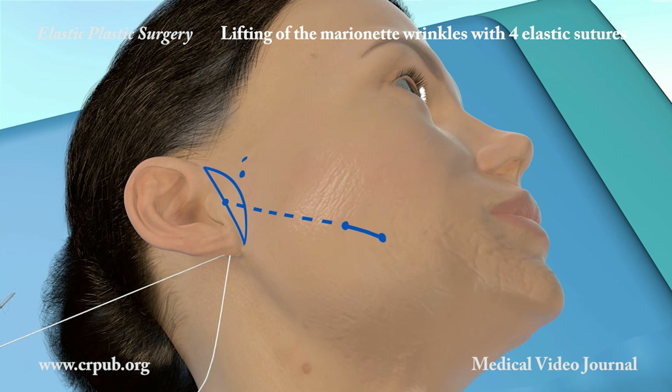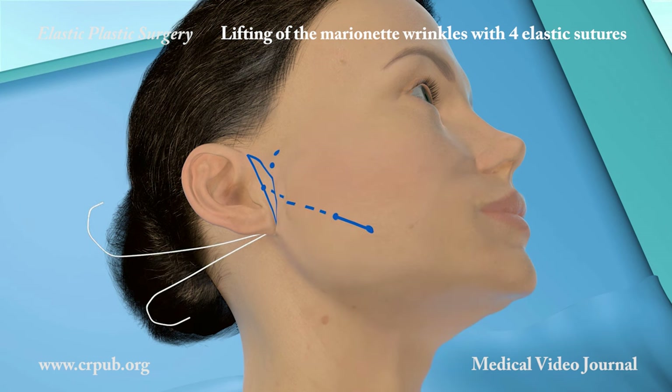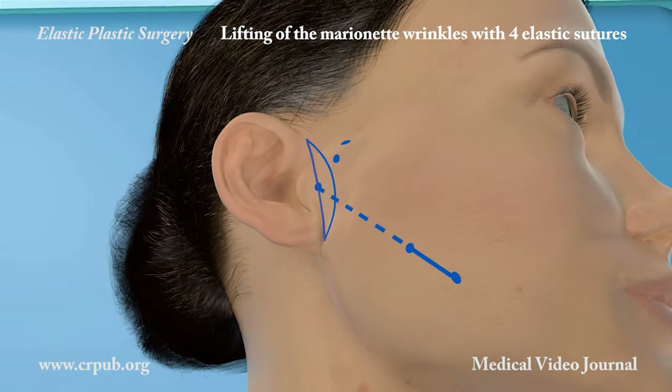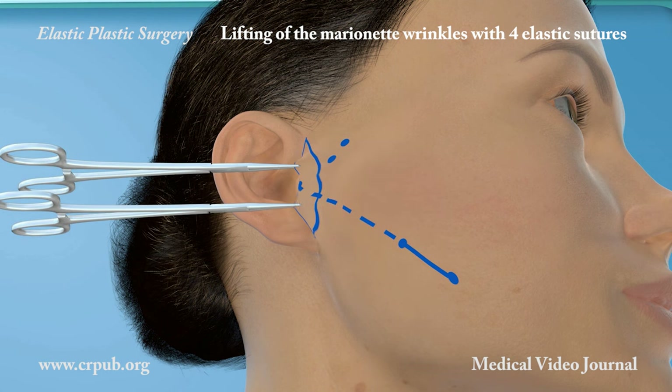We now create the second triangle, which raises the excess skin toward the preauricular region, where it is removed. Removal of the preauricular skin completes the elastic lifting of marionette wrinkles in patients with evident aesthetic defects. These elastic plastic surgery procedures correct the edge of the jaw and restore the natural harmony of the face.